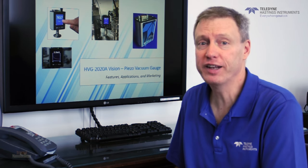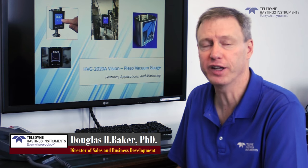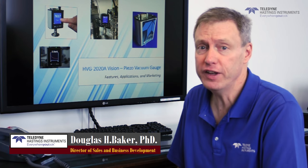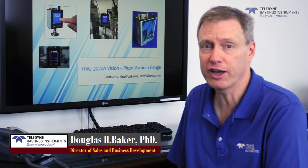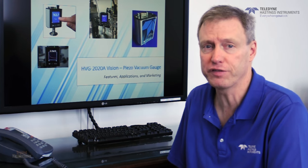Hello, I'm Doug Baker, and today we're going to tell you a little bit about the HVG-2020A vacuum gauge from Teledyne Hastings, also known as the 2020 Vision. In this video, we'll start with a brief description of the vacuum gauge, and then we're going to give a quick overview of the many features and options of this flexible gauge.